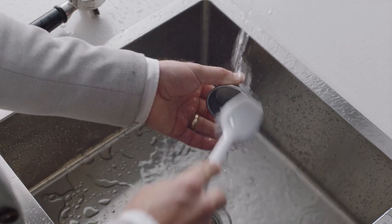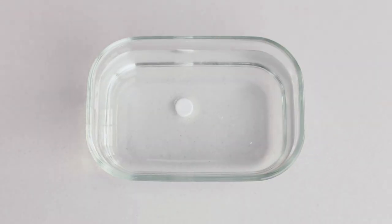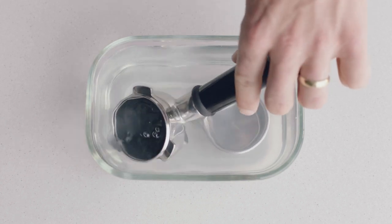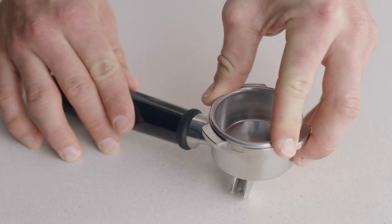If you notice the holes in the filter basket are blocked, dissolve a cleaning tablet in hot water and soak the filter basket and portafilter into the solution for approximately 20 minutes. Then rinse and dry thoroughly before your next use.